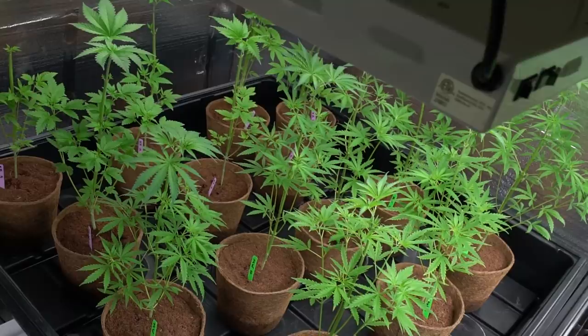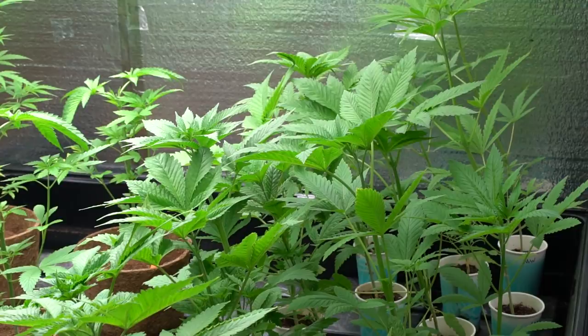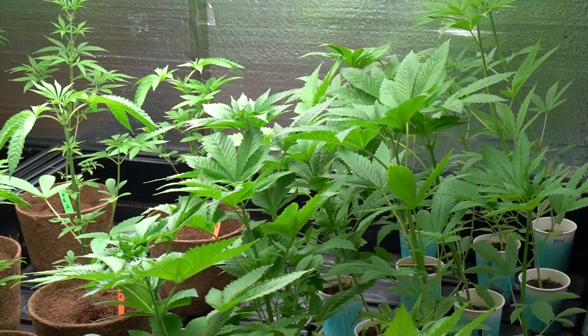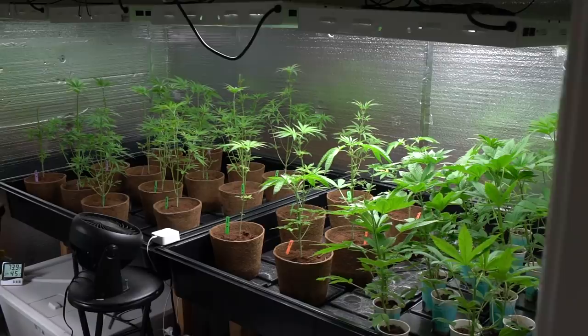Checking out all of our seedlings that still need to be sex tested. Looking really healthy and looking good. They've stretched up quite a bit and look nice and even with the rest of the garden. So once I transplant all the females, I'll give them a little bit of a trimming and we'll top them, but I'm not going to trim them up as aggressively. Hopefully we can keep the entire garden looking pretty even from this point out, although of course there will be some larger, stretchier ones and some shorter, squatter ones as the phenos start to present themselves more and more as we get towards flower.